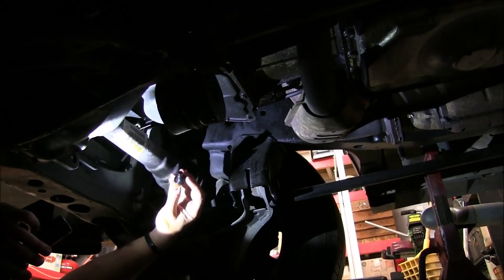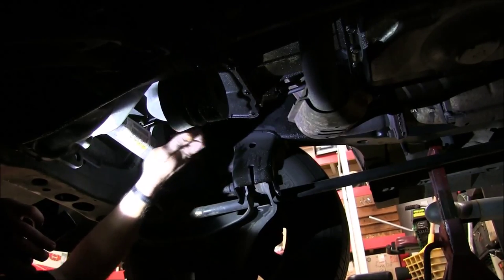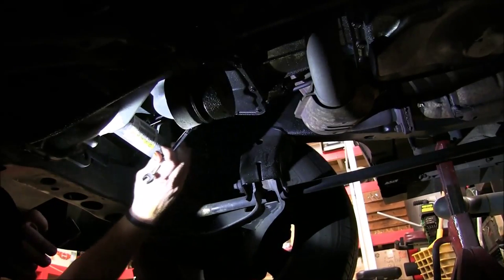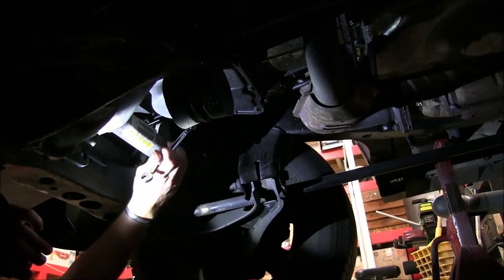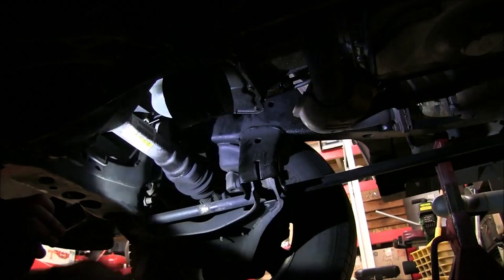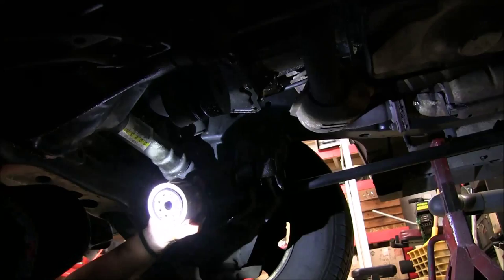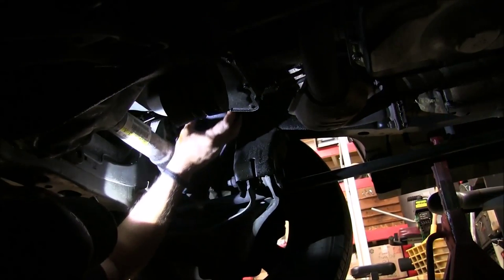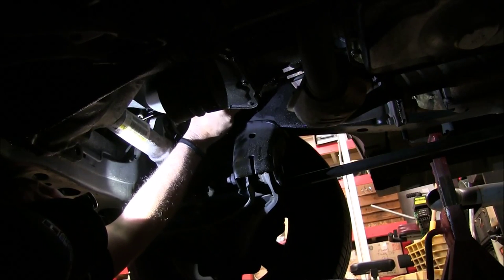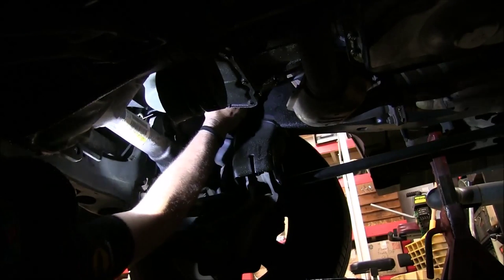We're getting ready to install the drain plug again. We checked our washer on here and it looks pretty good, so we will go ahead and screw it back down and tighten it with our 13mm wrench. And that's good right there. Then we have our brand new Fram high mileage filter — we've already lubricated our ring — and we're going to reach up in here and screw this filter on, tightening it down by hand.